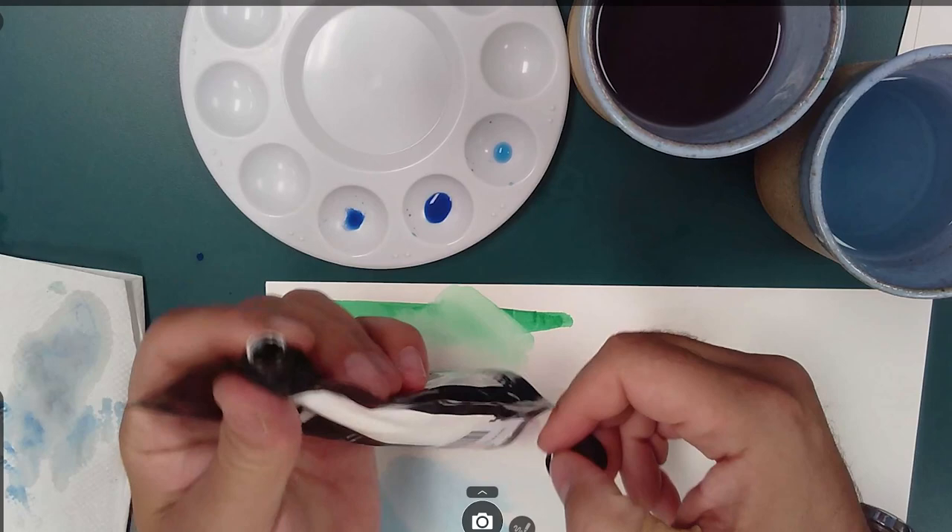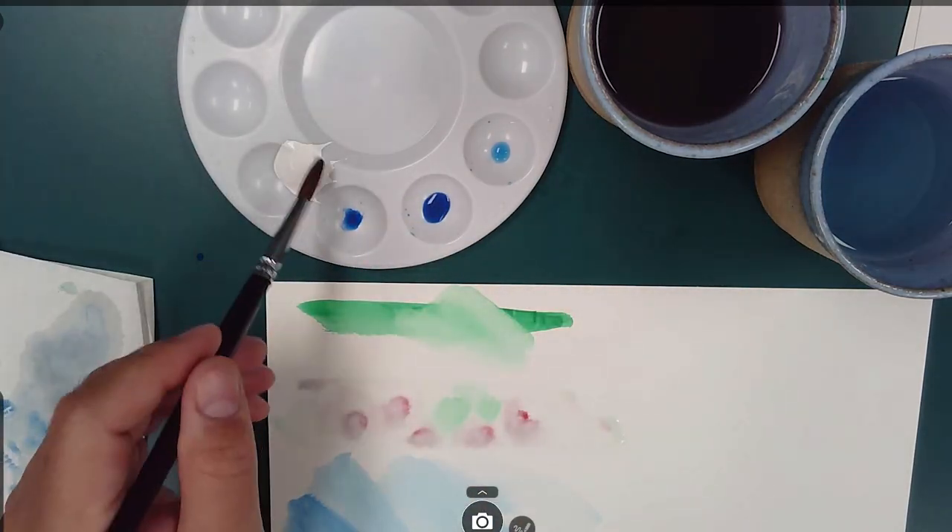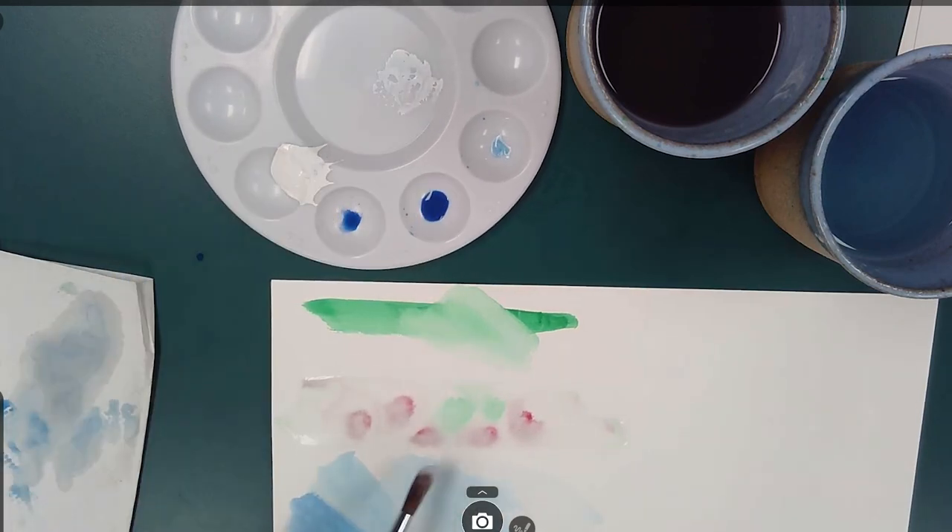That's kind of it. You just need to teach yourself how much paint and water to use and figure out the best way to get it onto the actual paper.